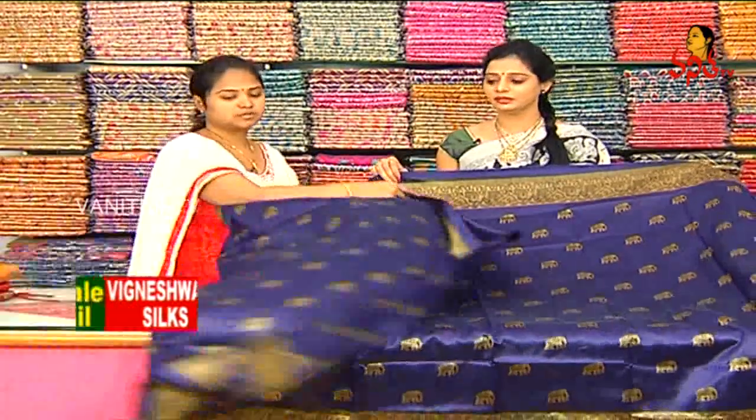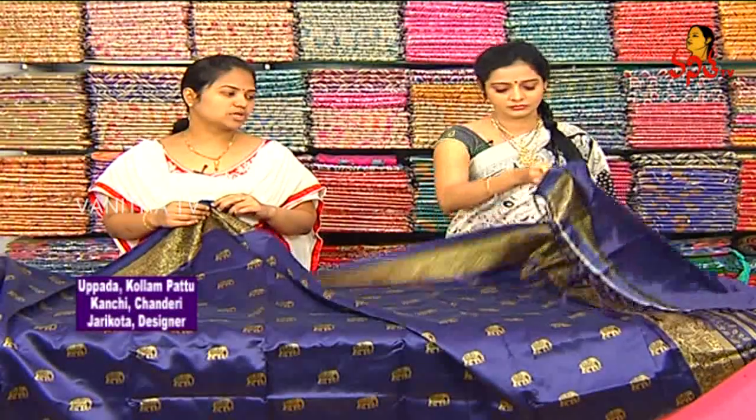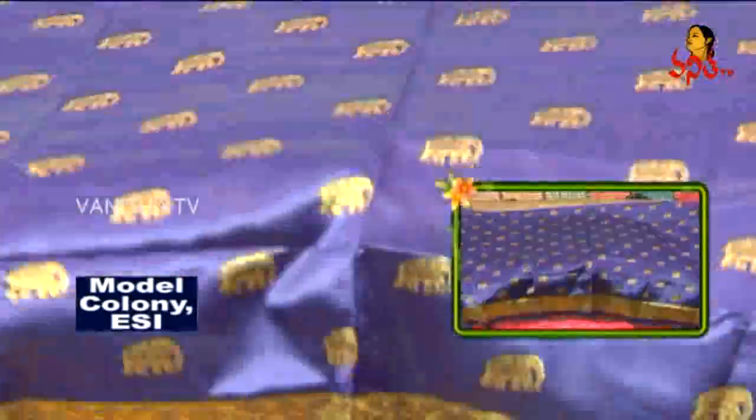We are looking at the cream color and the blue color with the same blue color combination. Without border, we are looking at the blouse. The cost is 370 rupees.